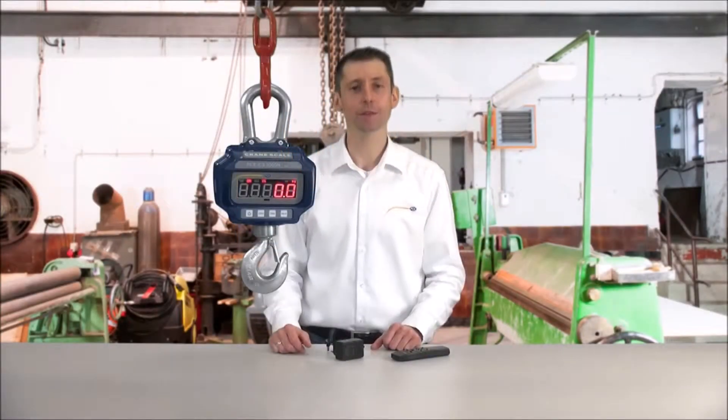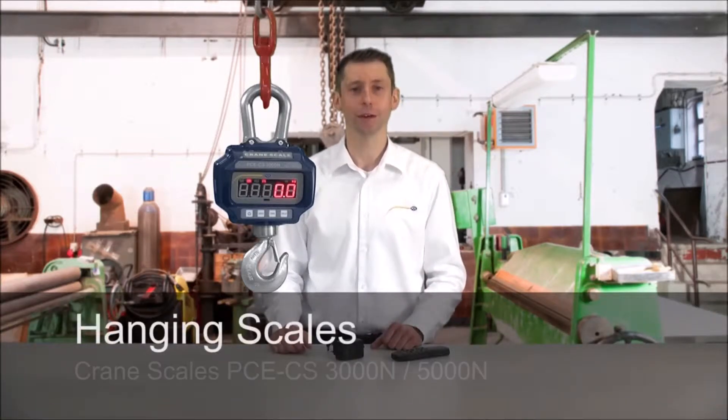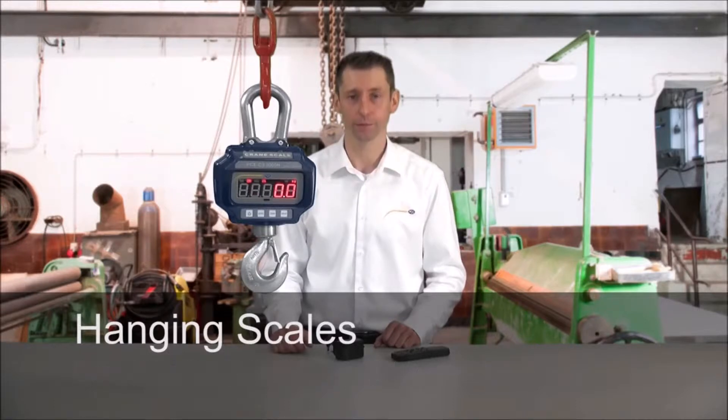Hello dear viewers, a very warm welcome to PCE Instruments. My name is Lukus Ludwig and I would like to present you today the crane scale of the PCE CS series.